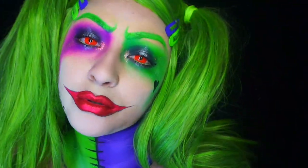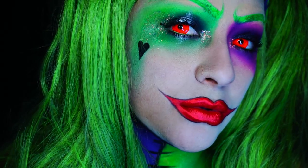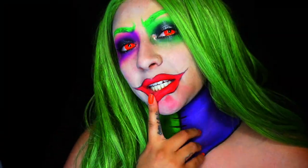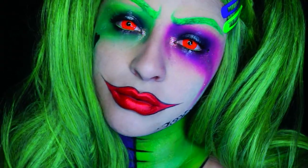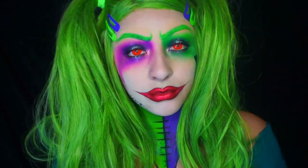I pretty much love this look so much, and I hope you guys do too! If you recreate any of my looks this spooky season, please tag me — I love to share your work. Other than that, I will see you in my next tutorial. It's going to be a good one. Love you guys, ciao!